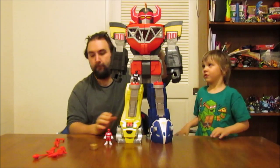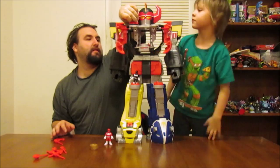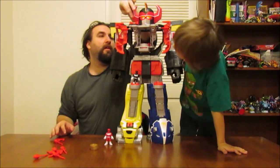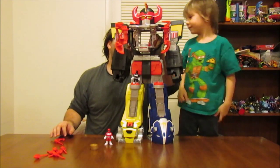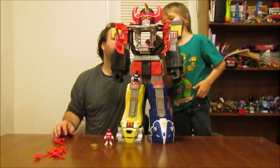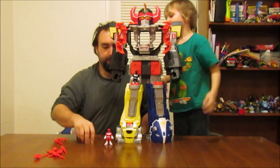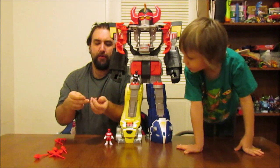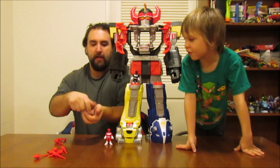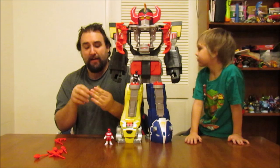What about the chest piece? Which is actually opened by this — and you can fit a Power Ranger inside, right here. You can fit like three Rangers inside, and then you can also fit a Power Ranger in here too. The thing in the front is actually a disc shooter — it's pretty cool.